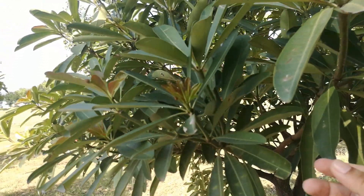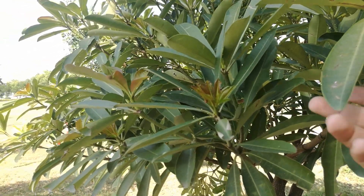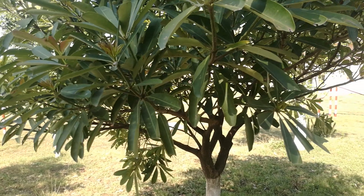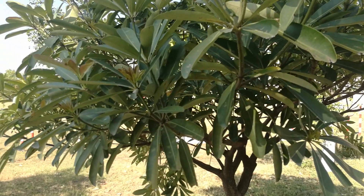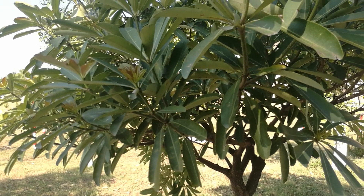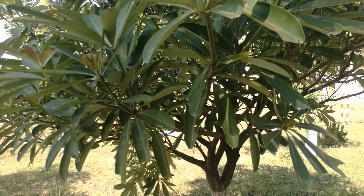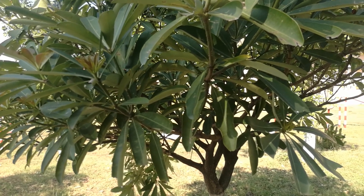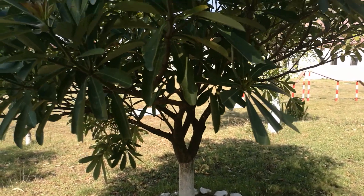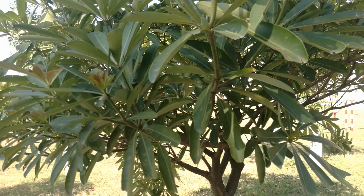The botanical name of this tree is Alstonia scholaris. It is a perennial tree related to the family Apocynaceae, and its English common name is Blackwood tree. This tree has the potential to reduce the growth of many weeds like Datura alba, Xanthium strumarium, and Parthenium.